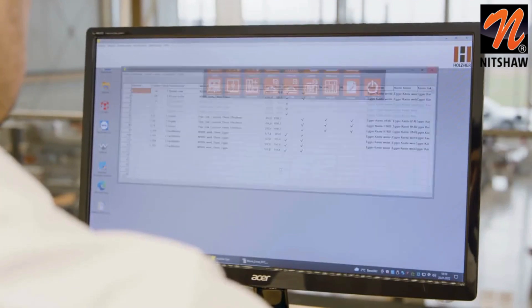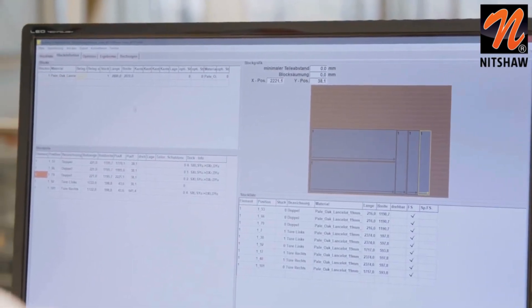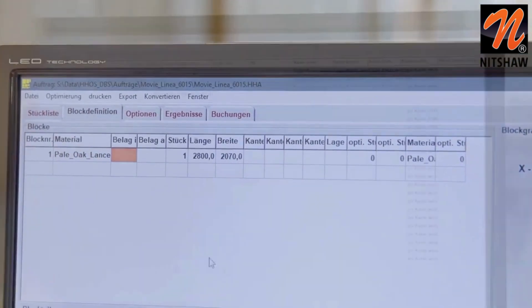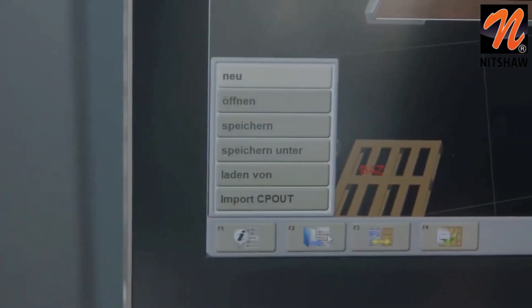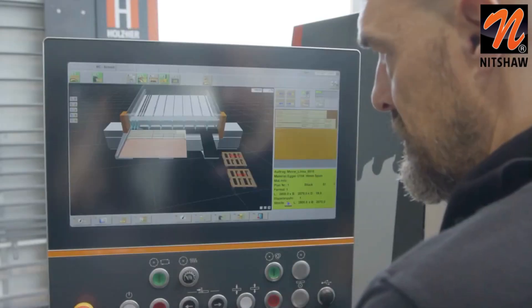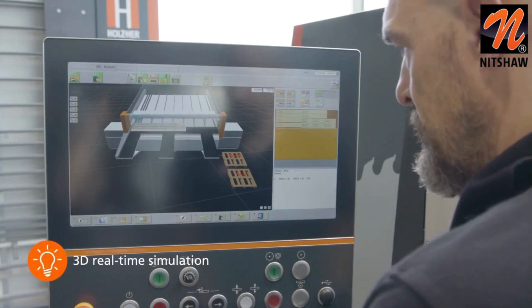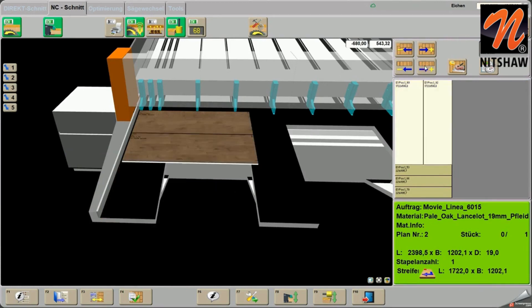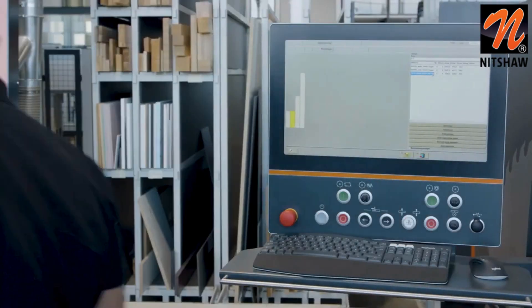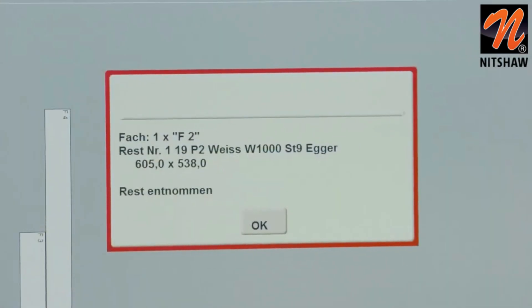Customer-specific creation of parts lists or importing a CSV file are the basics of the software. Creating front and veneer unwinds, edge length calculation, cutting time calculation, collective orders and many other features are covered by the modules. The operator can get a first impression via the simulation. During cutting, the real-time simulation runs on the screen and the components move to the defined storage locations. Decors can be displayed in detail on the screen and, in addition to cutting plan navigation, help the operator work through the process. Rest-piece storage management manages panel materials and HPL panels, eliminating valuable working time spent searching for rest pieces and keeping materials management always on point.